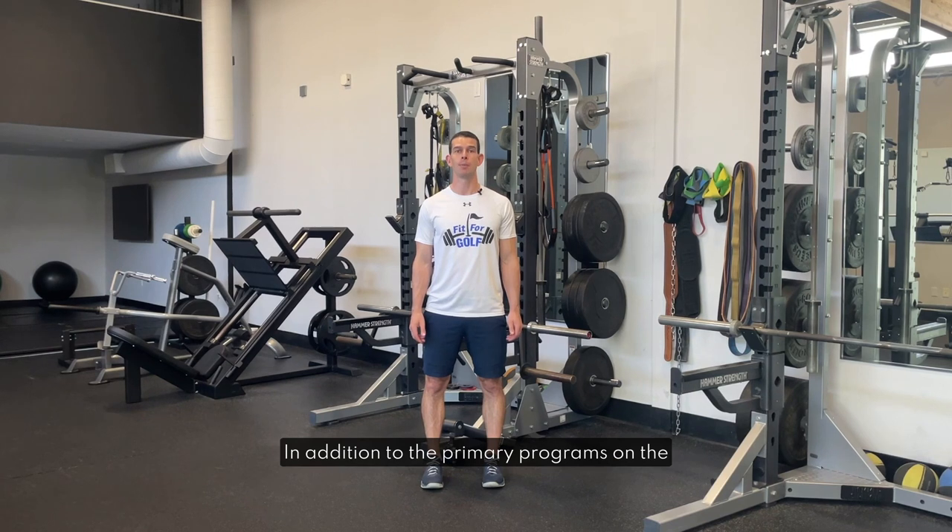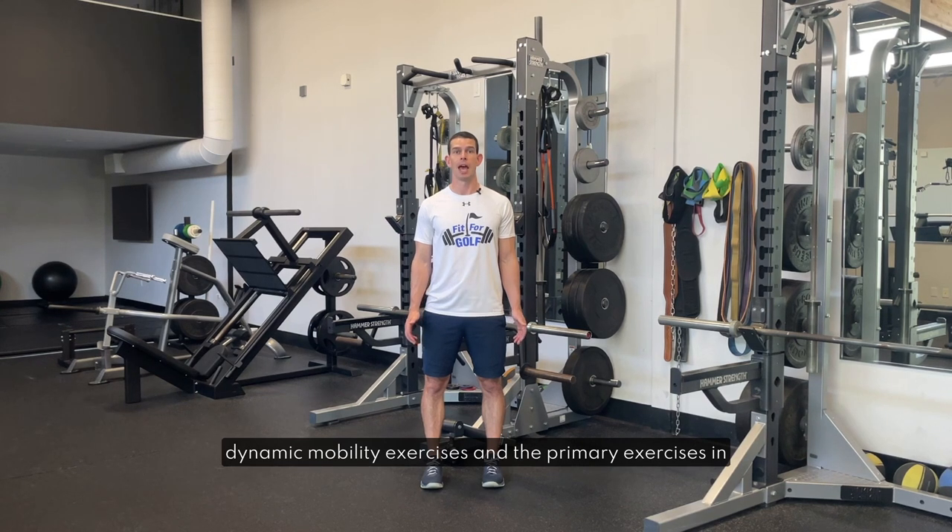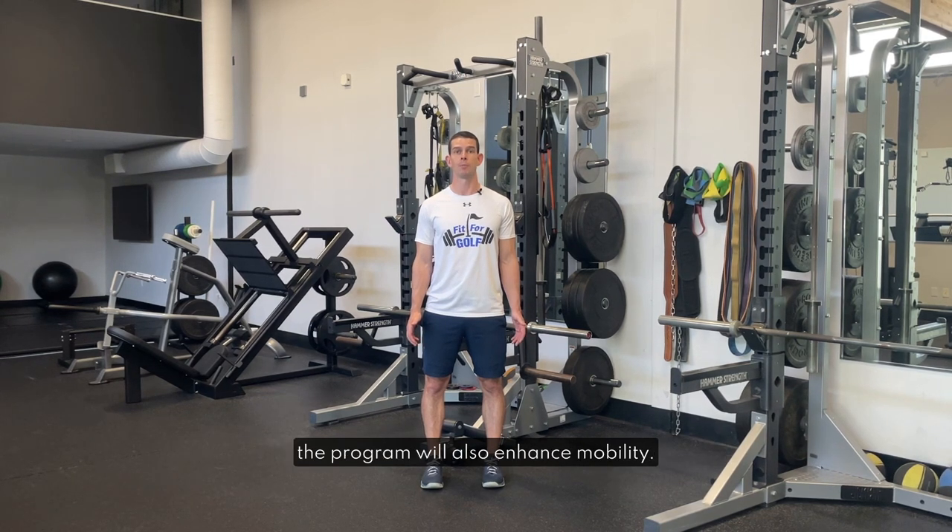In addition to the primary programs on the app there are also standalone mobility routines. It is worth noting that the primary programs on the app will also enhance mobility, as the warm-up exercises in these programs are dynamic mobility exercises and the primary exercises in the program will also enhance mobility. It's a myth that strength training reduces mobility.